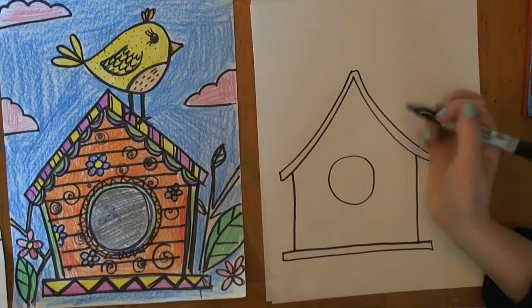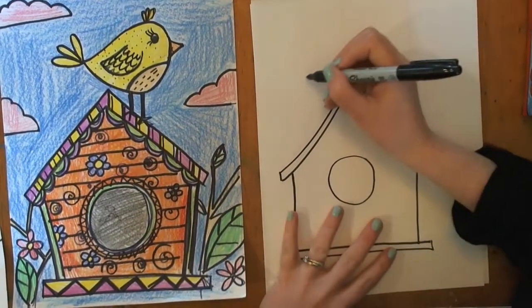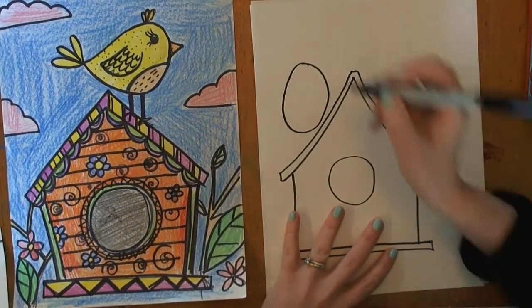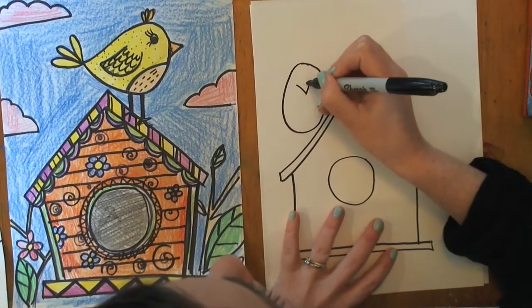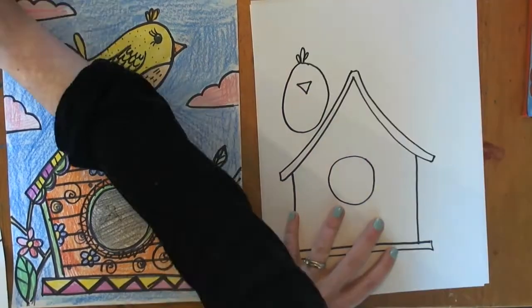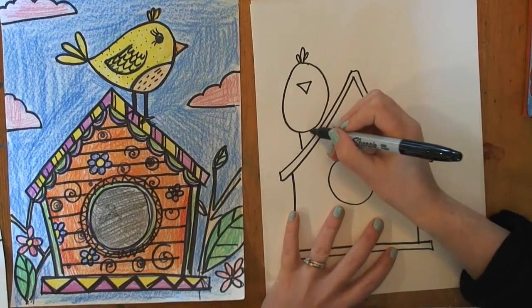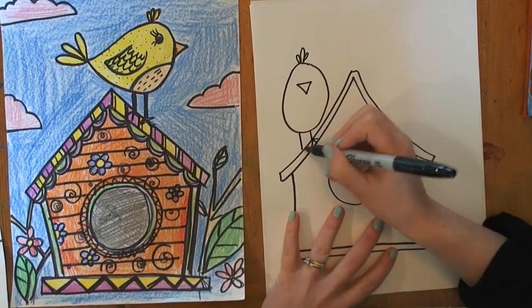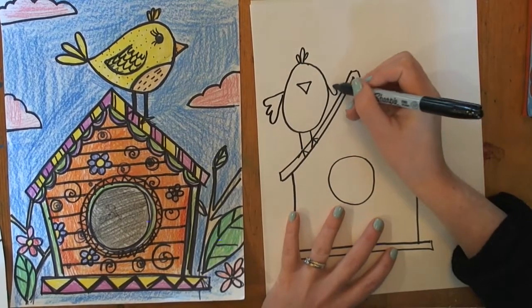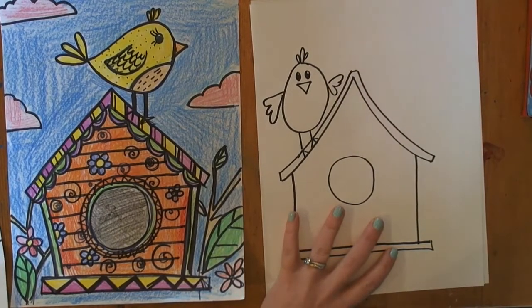Now I'm going to make the bird. There's a couple different ways to make the bird, so I'll show you different ways how. I can make one by just making a roundish shape like that, and maybe this guy will be looking towards us. So I'll make his beak a little triangle. I can make two lines down for legs, and then I can give him a little wing. Maybe like that. And eyes. There's one way to make a little bird.